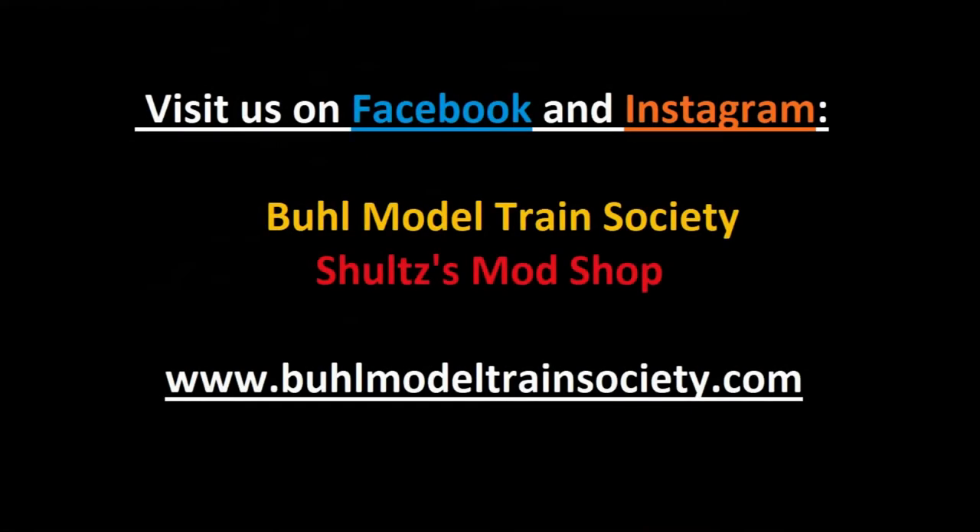Visit us on Facebook and Instagram at Buell Model Train Society and Schultz's Mod Shop, and on our website at www.buellmodeltrainsociety.com.